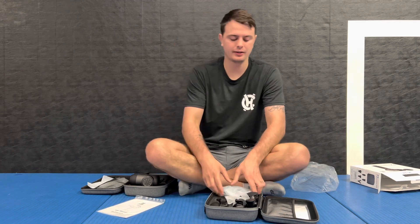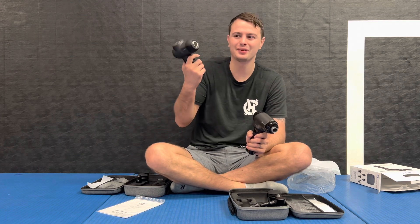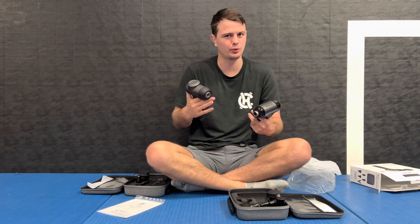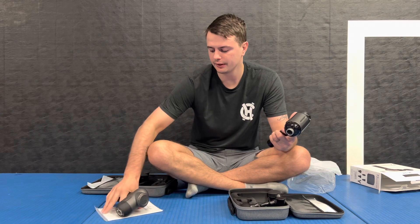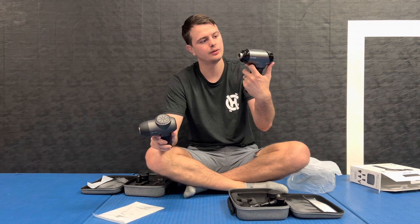This is actually my first time opening the box, so you can see everything is still wrapped up. I want to do a comparison without even seeing this thing, without even using it. I just got done using the C2D because I have an injury I've been dealing with, which I'll cover in a future video. So this one is the C2D and this one is the T2 massage gun.